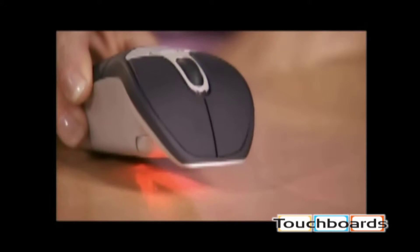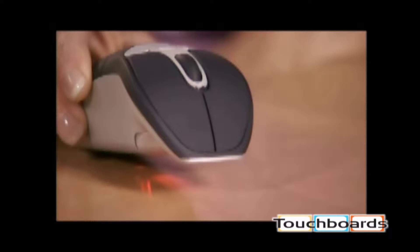For typical on-the-desk use, the Geo mouse has an optical sensor for maximum desktop functionality.